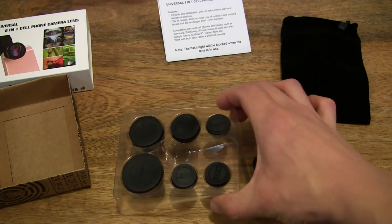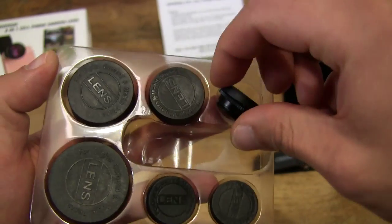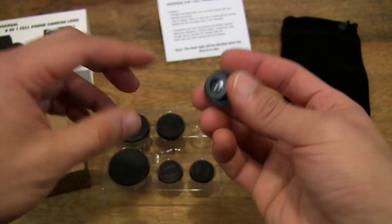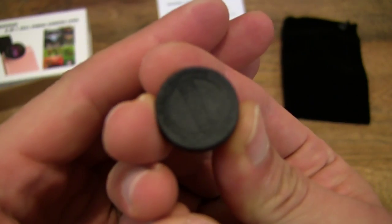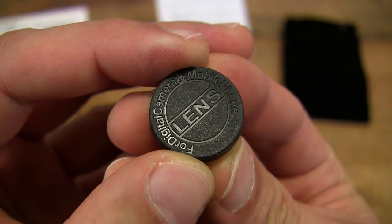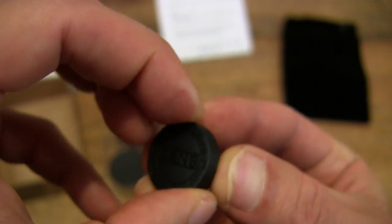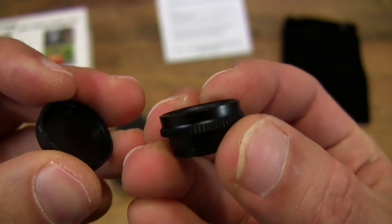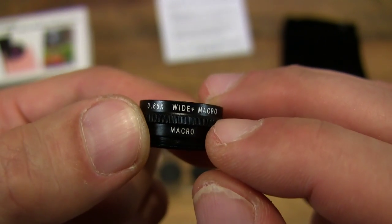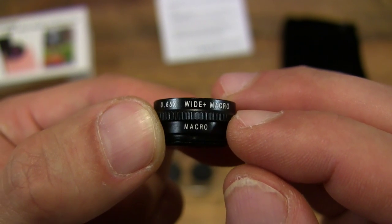So let's take a look at the lenses, starting with the top right one. They all have lens caps on them to protect the lens from any scratches or marks. On the side of the lens it says 'macro', so you know exactly what lens it is.